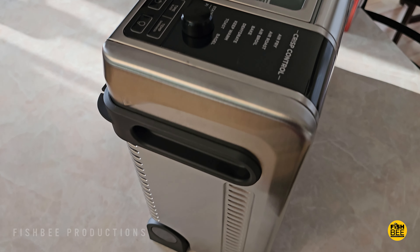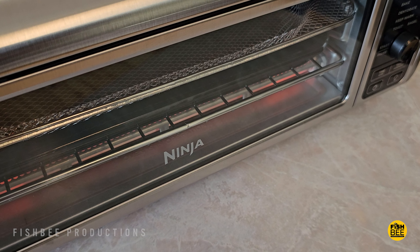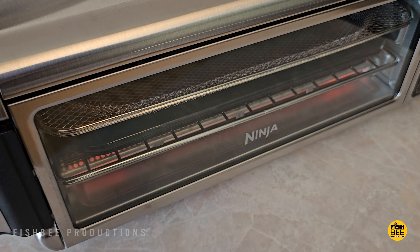You'll also notice it has heating elements on top and bottom, so things are going to cook fairly evenly, unlike some of the traditional air fryers that just have one on the bottom or one on the top.